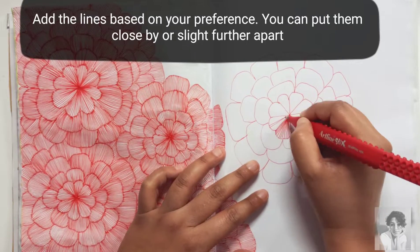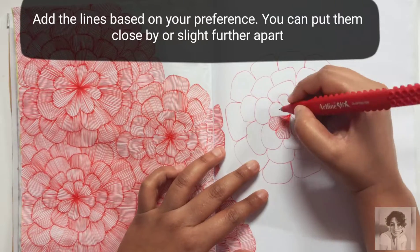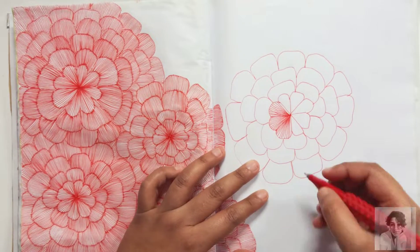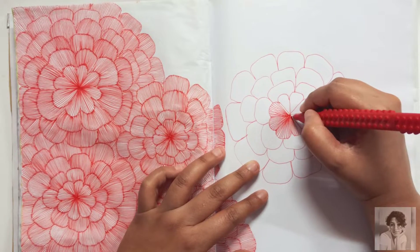Put the petals as close to each other as you can — I really enjoyed putting them very close; that's the effect I was going for. If you wish, you can put them slightly further away from each other, and that will give you a totally different effect.